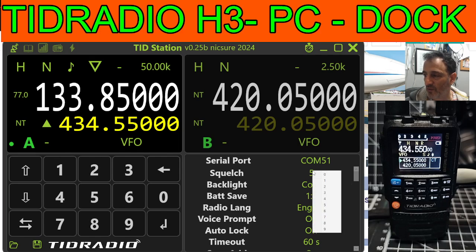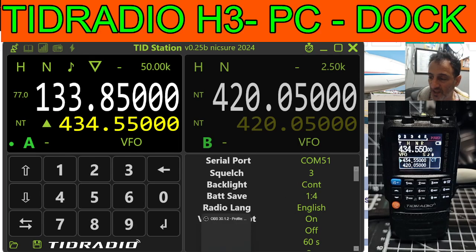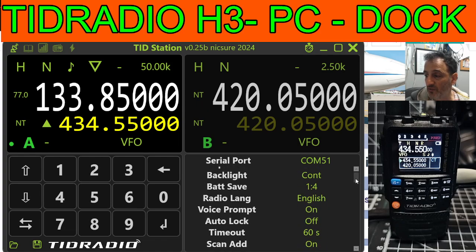If you right-click each one, you can change it. Just lower it to three, and you can see the device in the background — it's connected via USB-C, which means when we are receiving, we will hear what's happening. Remember with the TID Radio H3 you can program it and do the firmware with USB-C. You don't have to use the twin pin lead, and when you do it's just a UV5R one anyway. So you've got all these things — language, just right-click in here, voice prompts — you get the idea.